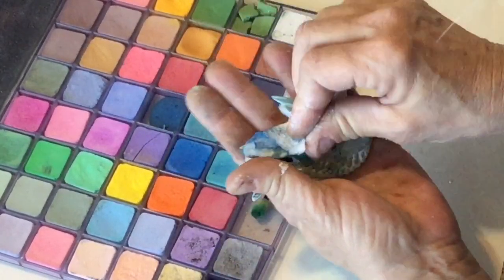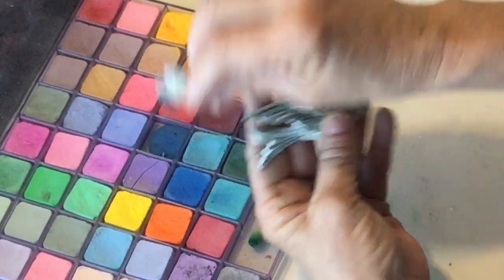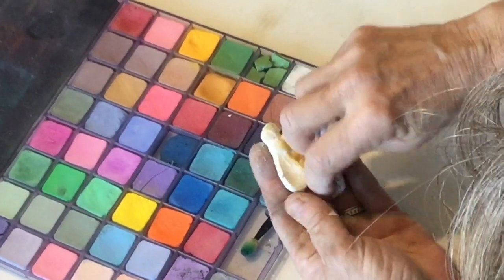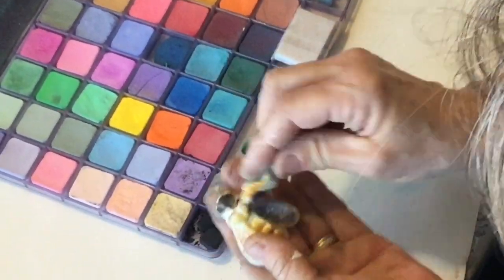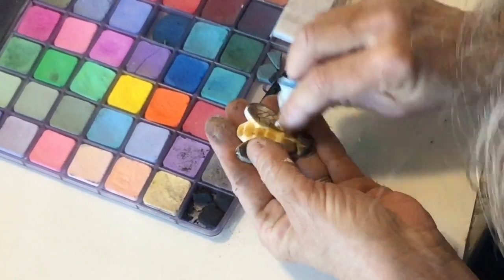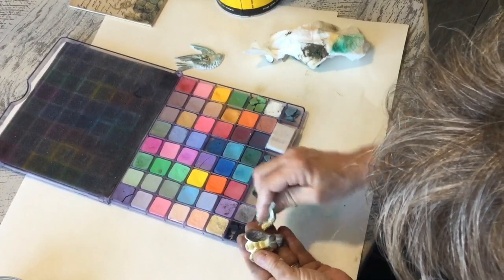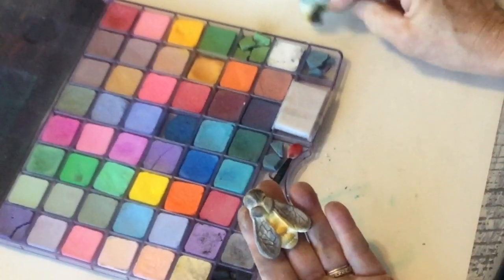If it gets too dark, just add a little more clear wax to lighten it up. When the wax starts to dry, buff it up. On this one I used both dark and light, and I might add some gold in here. If you really don't like it, add more clear wax to take a lot of it off and start over. Just get it to the stage you want.